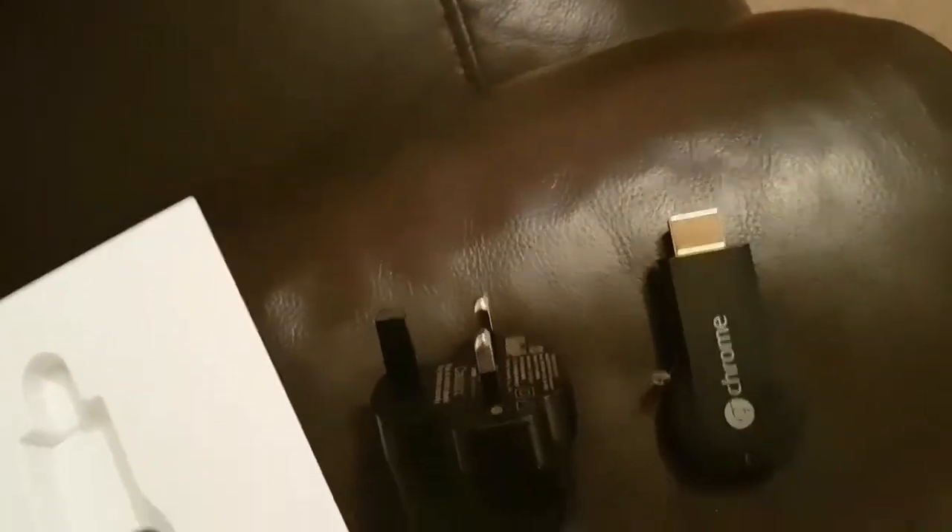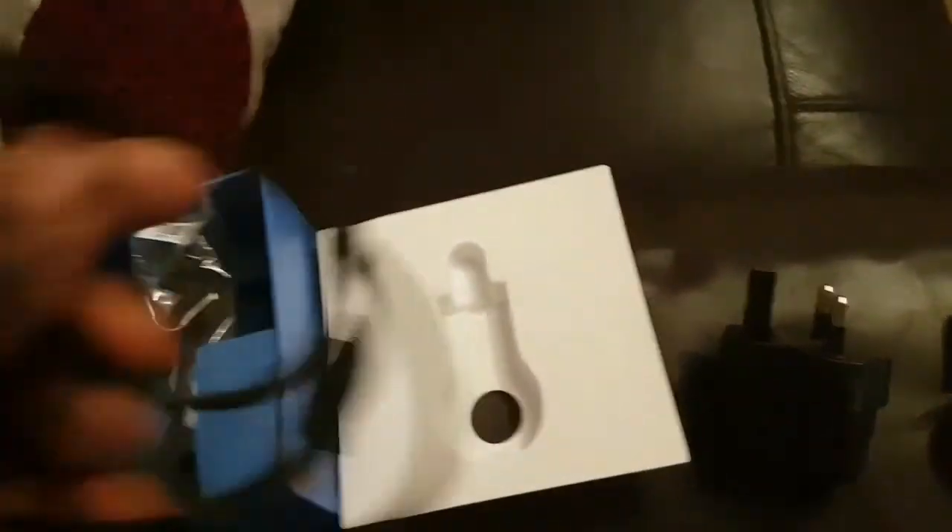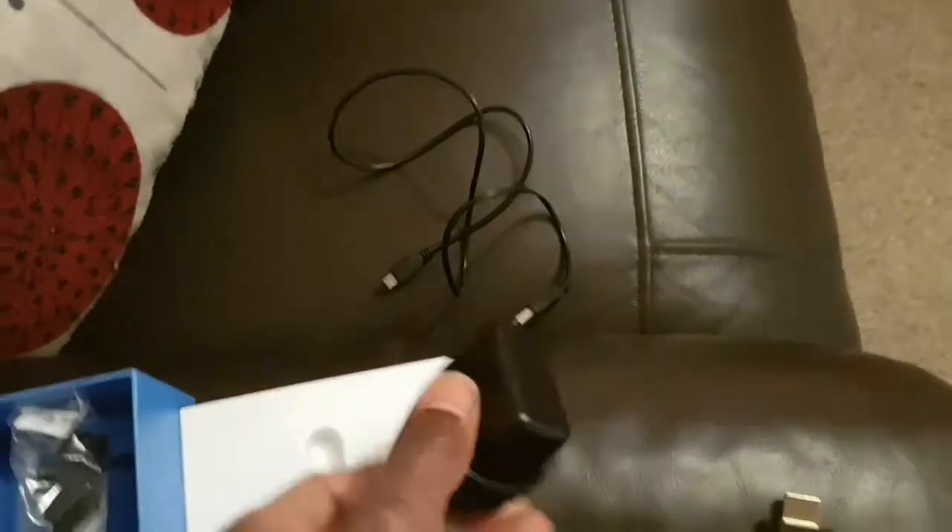You also get an extension cable in case the Chromecast can't fit onto your TV properly. I won't be needing that today. And then you've got the cables to use with the plug.